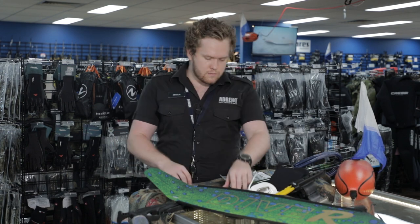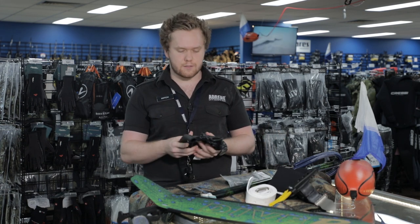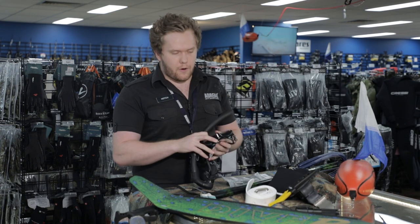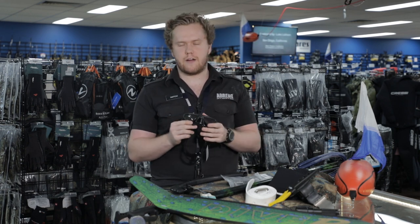We'll move on to my mask and snorkel — I've got them here. I use the Adreno Kalu low volume mask as well as the Mahrez snorkel. Both incredible products. The low volume mask is great for me — I've tried a lot of masks in the past and found they just didn't sit right on my face.